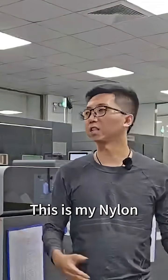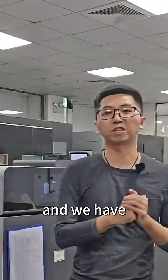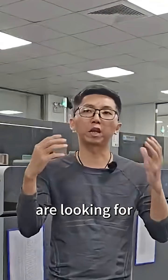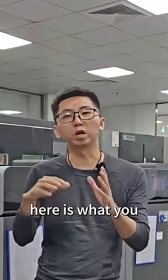Hi guys, I'm Alex. This is my nylon 3D printing factory, and we have 13 units 3D printing. And today I want to share some news. If you are looking for some small batch nylon 3D printing service, here is what you need to know.